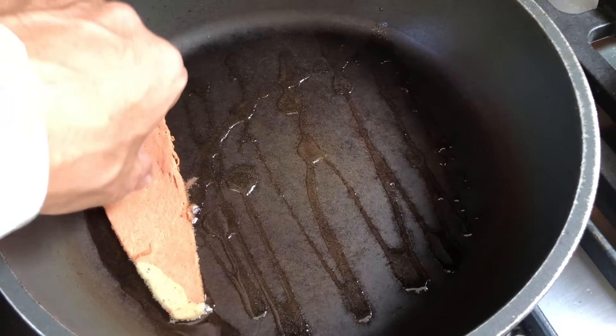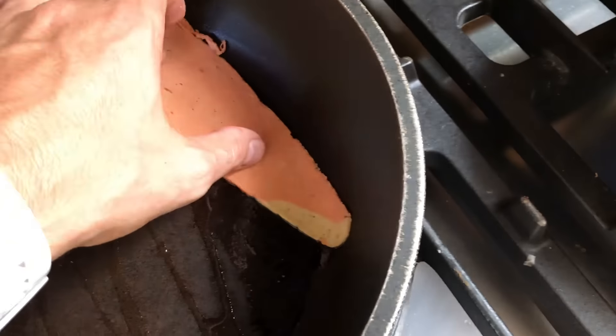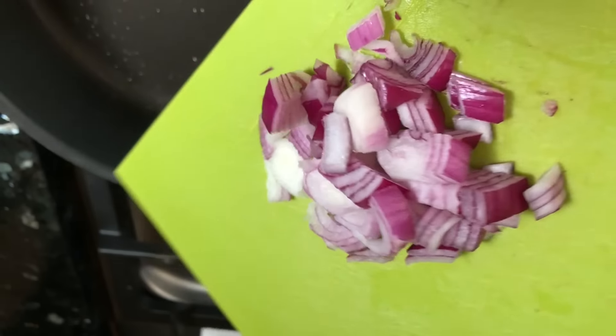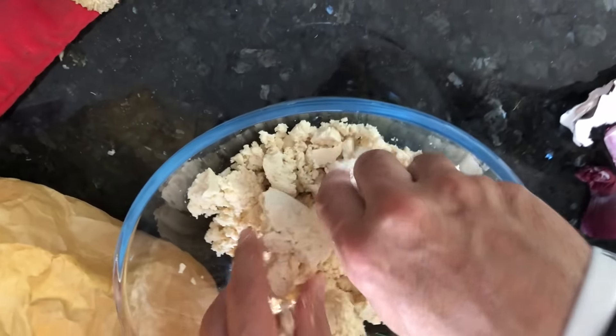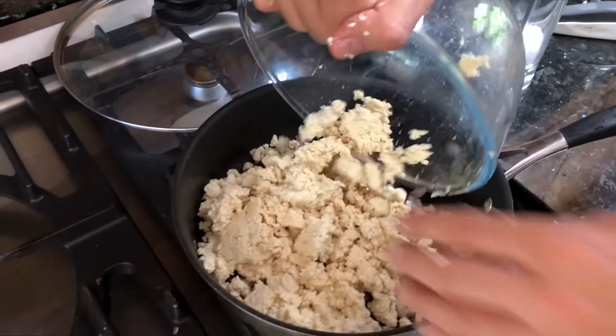We're just gonna chuck some bacon in — get that cooking away. Get the sausages and the hash browns in the oven. In this pan we're gonna chuck in a little bit of red onion. Now what I want you to do is just break up this tofu — this is your scrambled eggs. Whack it in. When you're making food, make sure you make it taste good. You need to add flavour to tofu; tofu by itself is pretty bland.